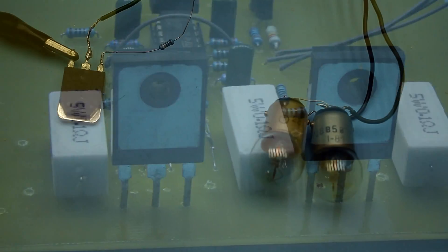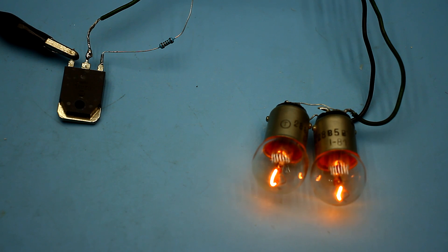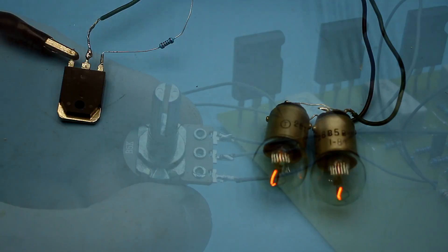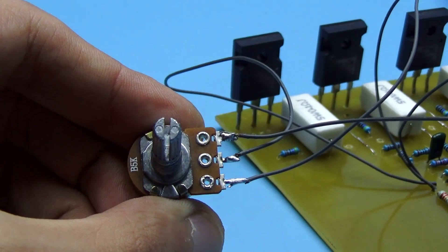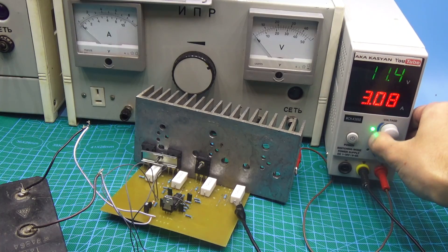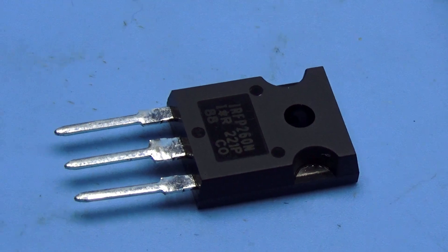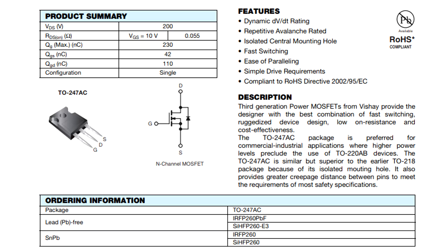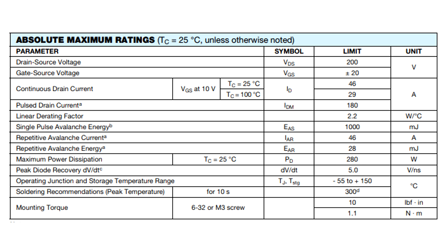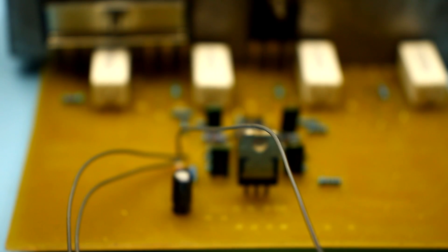The load operates in linear mode, in contrast to pulse mode in which the transistor is either fully open or closed. In linear mode, we can force the transistor to open as much as we need — smoothly changing the resistance of its channel and changing the current in the circuit literally from 1 mA. Importantly, the current value set by the variable resistor doesn't change depending on the input voltage — that is, the current is stabilized. In the circuit, we have 4 of these units, and the reference voltage is generated from the same source, which means all 4 transistors will open evenly. I use the powerful FETs IRFP260 — very good 45A 300W transistors. With 4 of such transistors, in theory, such a load should dissipate up to 1200W.